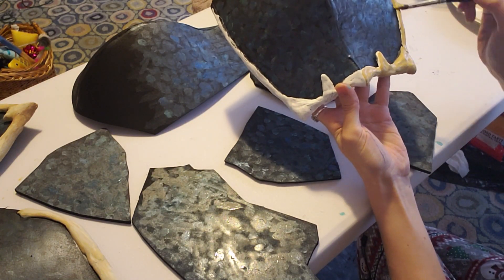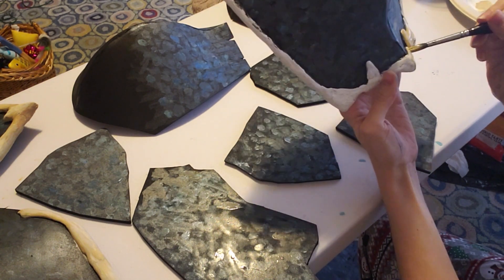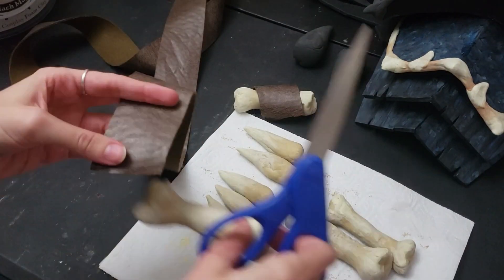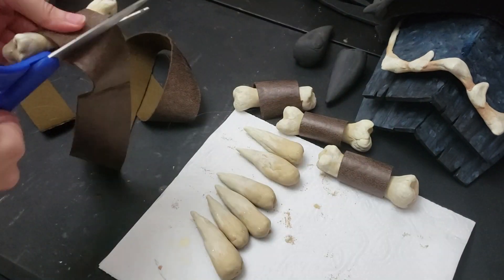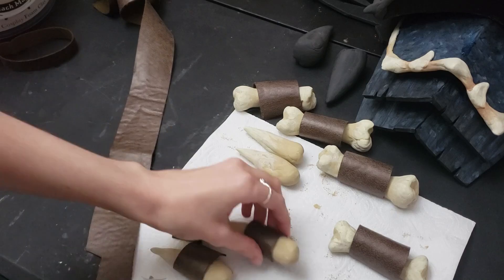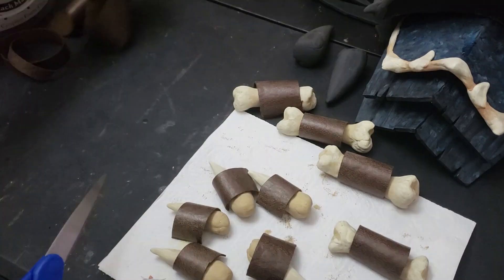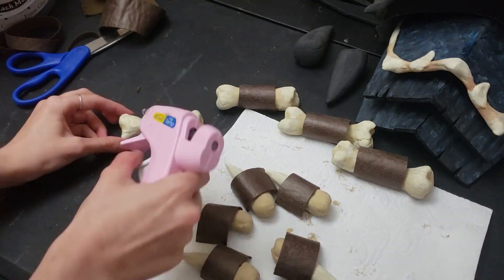One of these has some bone again, so repeating the bone shading process. Then I use some fake leather to create the straps for the bones and teeth, using hot glue to attach that. I realized as I was doing this that hot glue was probably not the best for this because I could feel it squishing a little bit, but it was fine.